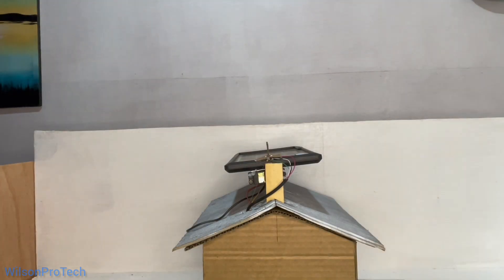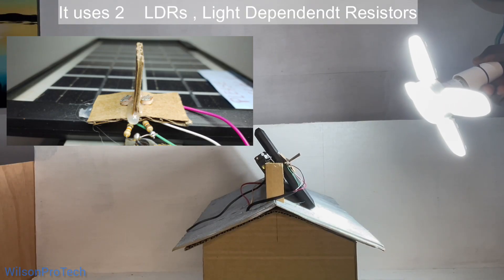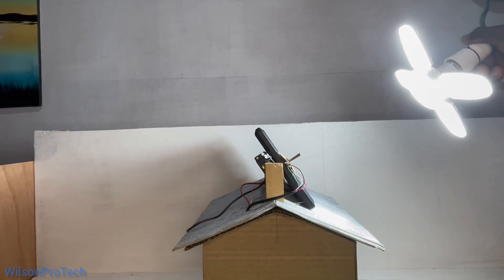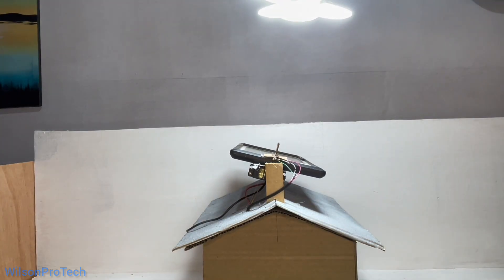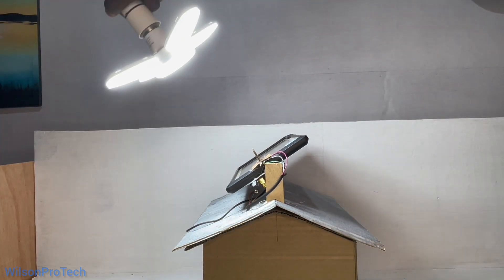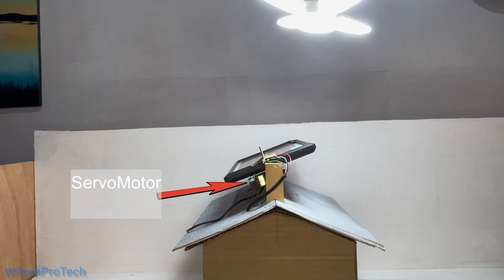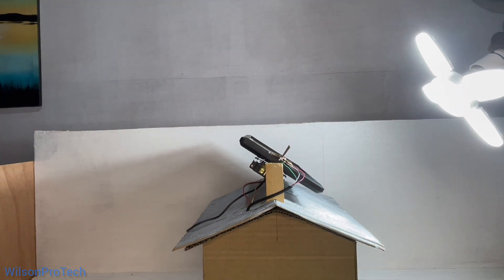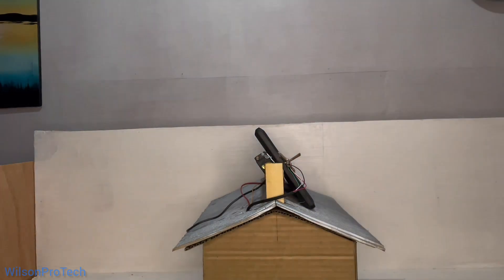So how does this work exactly? This is a one-axis solar tracker. It uses two LDR light-dependent resistors placed on opposite sides of the panel. As the sun moves across the sky, the light falls more on one LDR than the other. The system compares the brightness and rotates a servo motor to align the panel with the sun. The goal is simple: keep the panel always facing the sun, so we collect the maximum amount of light all day long.